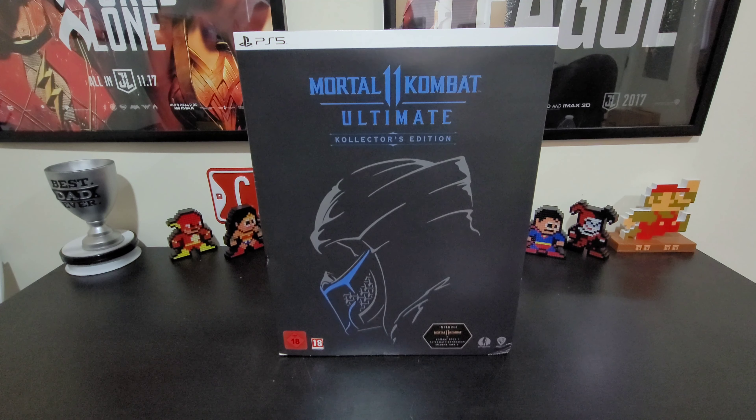Hey YouTube, I am back with another unboxing today. What you can see in front of you took me some time to get a hold of, and I am ecstatic about it. What you see in front of you is Mortal Kombat 11 Ultimate Collector's Edition.